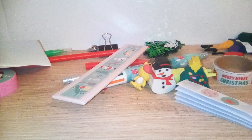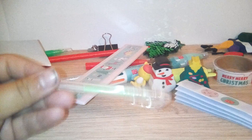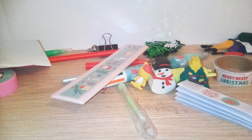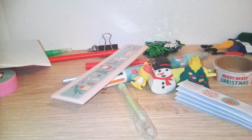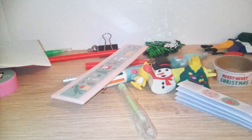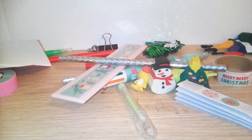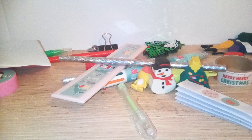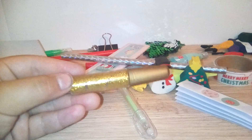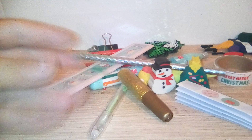The ruler comes with this pen as well. There's another pencil which isn't glittery but a different kind. There's also glitter glue and a Christmas tree paperclip.